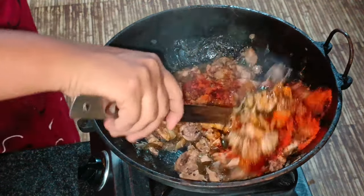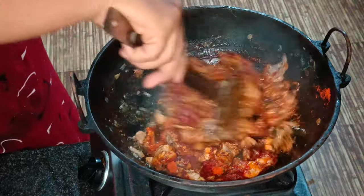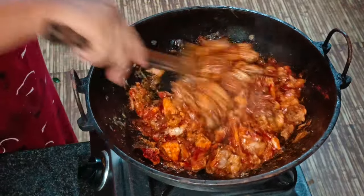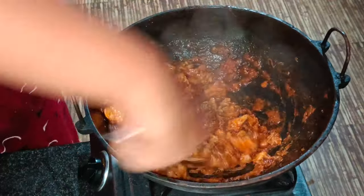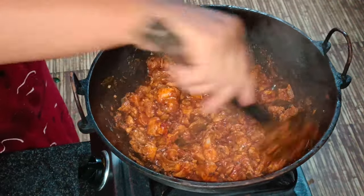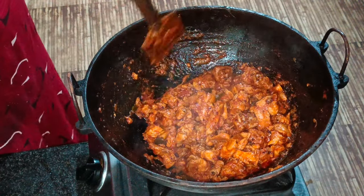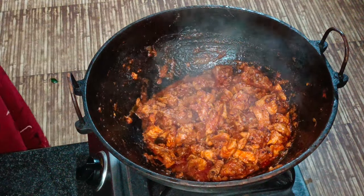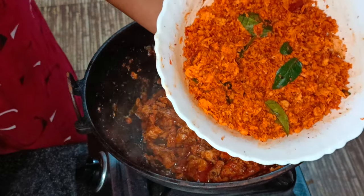A little bit about this dish — the dish is very soft and good. We will mix it up very well. We will mix the dish together a little bit. I am ready to put it in a bowl. I am ready to put the chicken in a bowl and add to the bowl.